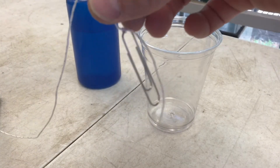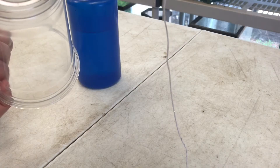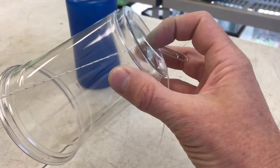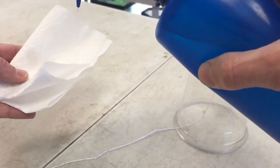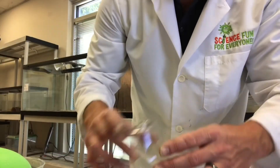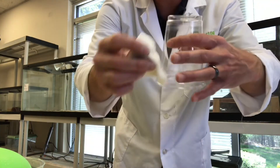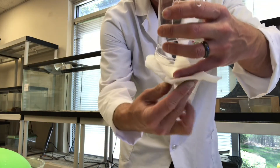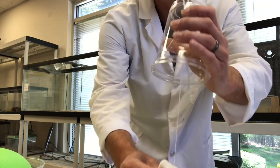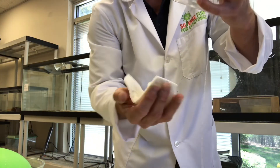All I've done is tied my string to my paper clip — nothing fancy. I flip my cup over, get the string through, and pull it through. The paper clip stops it from pulling all the way through. Now I'm going to wet my paper towel and demonstrate the duck in a cup. The string is tied to the paper clip and fed to the center of the cup. I capture the string with the wet paper towel and kind of pull along — it makes a silly duck sound.